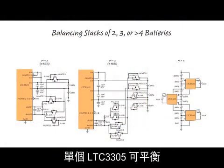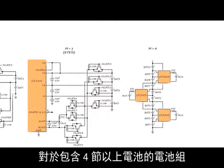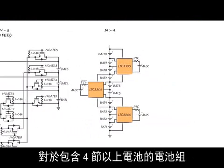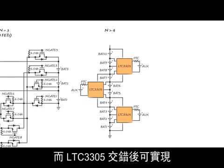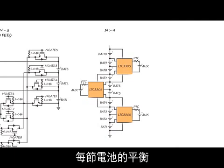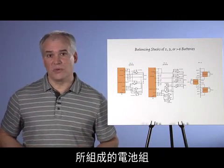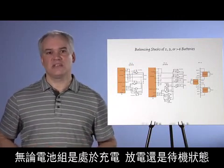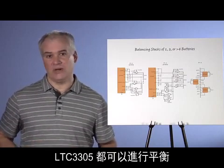A single LTC3305 can be used to balance stacks of two, three, or four lead-acid batteries. For stack heights greater than four, individual LTC3305s can themselves be stacked, and interleaving allows for balancing every battery in a high-voltage stack up to hundreds or thousands of volts. Stacks composed of 6-volt or 12-volt nominal batteries are supported, and balancing can take place independent of whether the stack is being charged, discharged, or at rest.